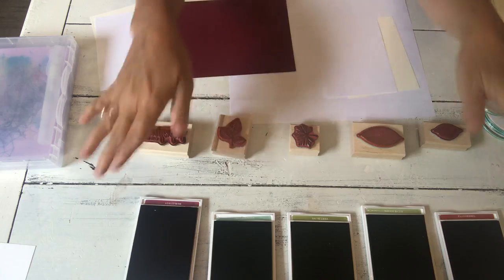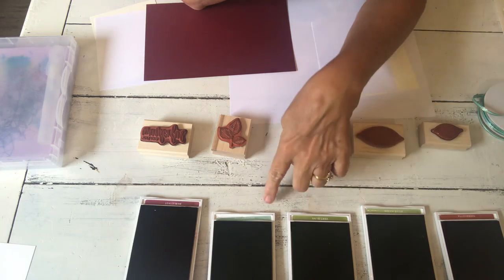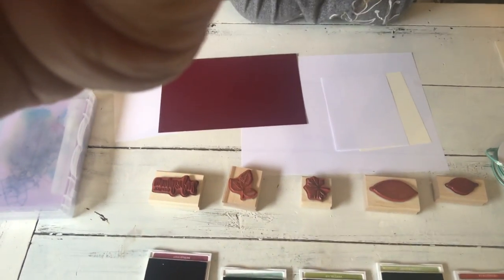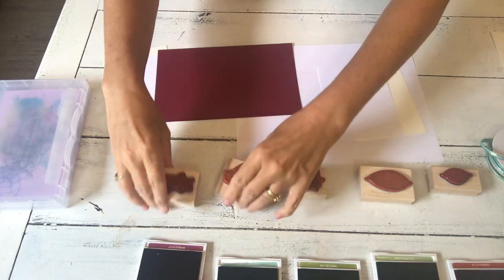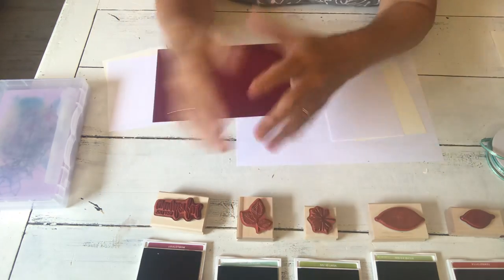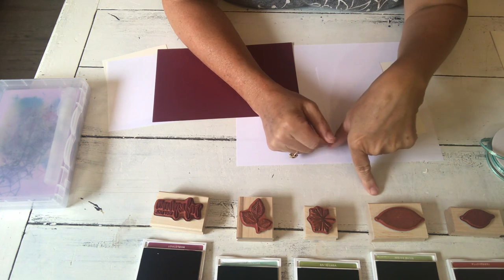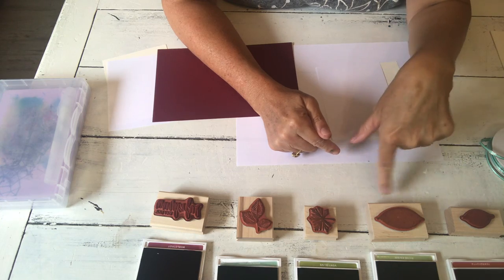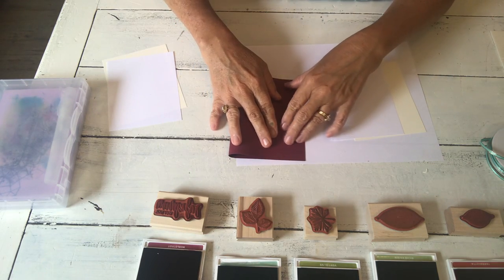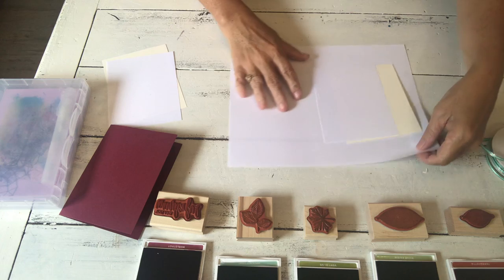I've got my pads lined up and you can see the colors because I've stuck the stickers down inside. If you are doing a lot of projects or you're a demonstrator using a clear-mount or photopolymer stamp, you can take a Sharpie and write the color name on the stamp itself. This is the Merlot — I'm going to fold the card base in half. This will be the back of our card.